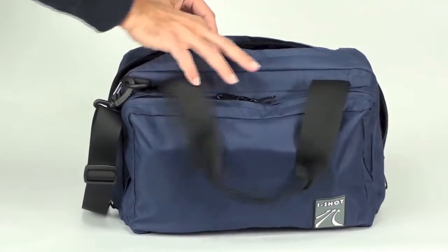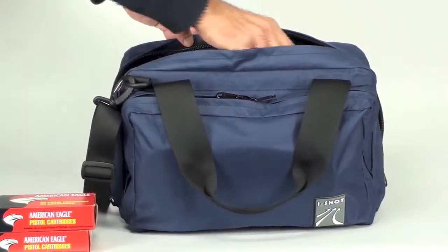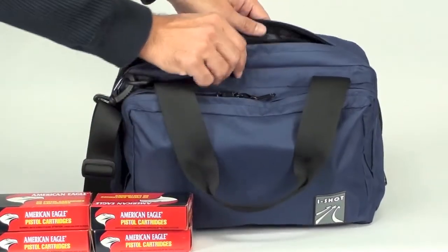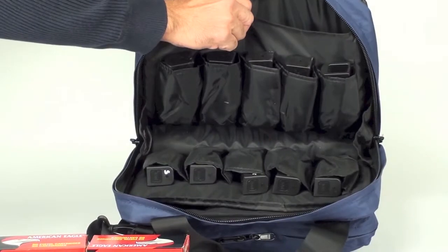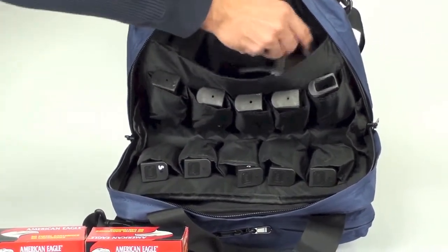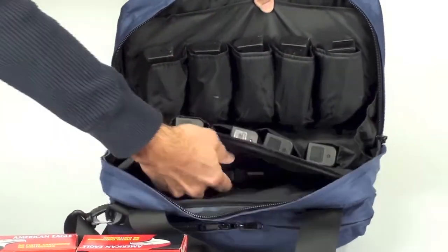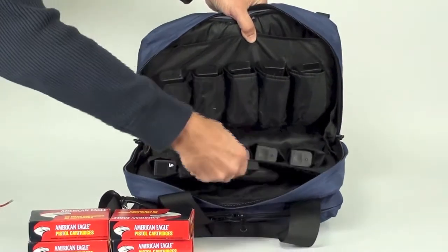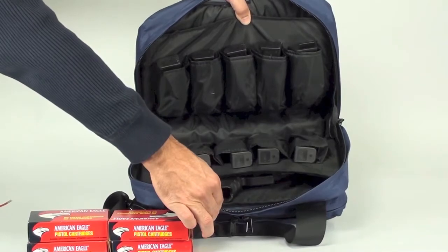Right now inside the bag I have four boxes of ammunition that I loaded it up with. You can have a look at what the layout is like — it holds two pistols, one on opposite ends in the padded sleeve with the accompanying magazine pouches next to it. Here is the second pistol with five magazines, for a total of ten magazine pouches.